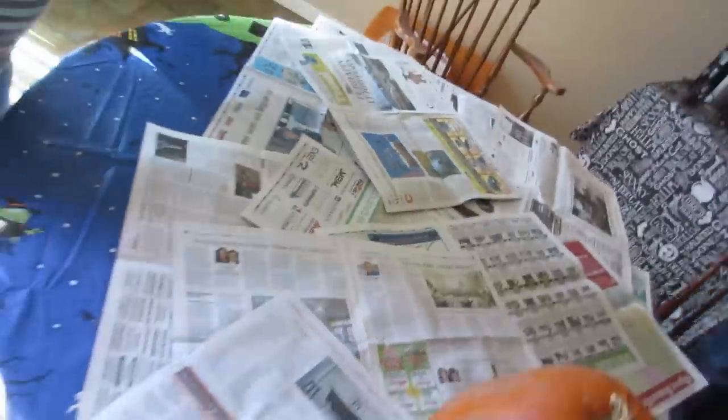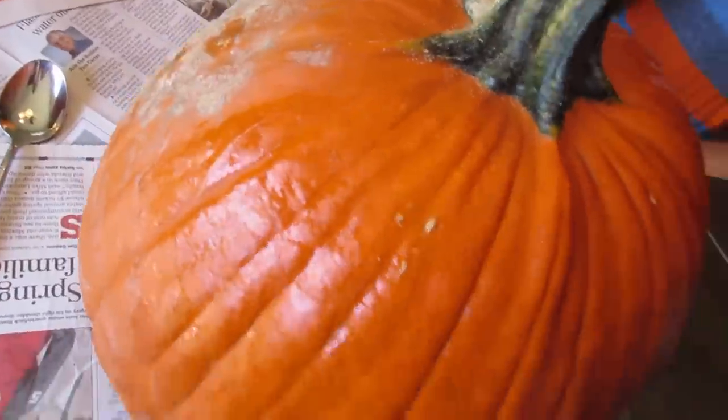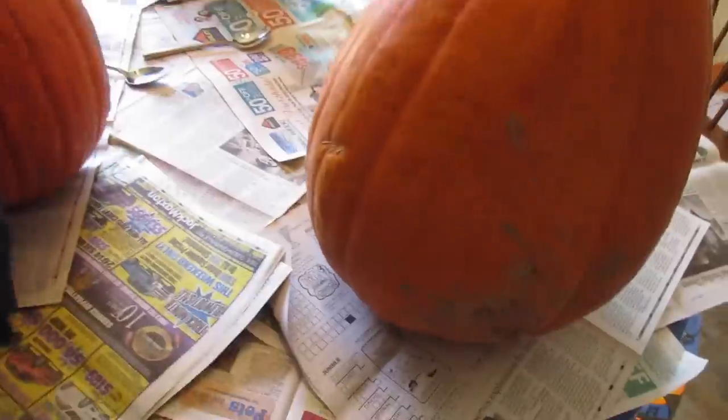Alright people, it's Halloween! We just got fresh pumpkins to carve and we're gonna show you exactly how the Gilroys do pumpkin carving. First step, you gotta lay down newspaper on your table so you don't make a big giant mess. Step two is you need to clean off your pumpkin — get all the dirt and stuff off of there, so wipe your pumpkin down.